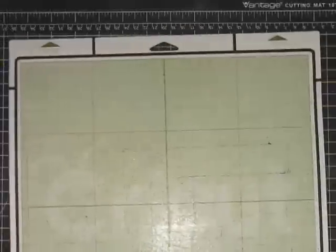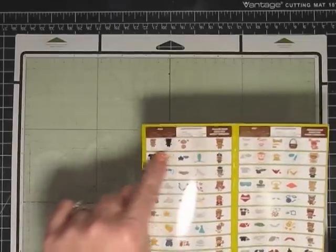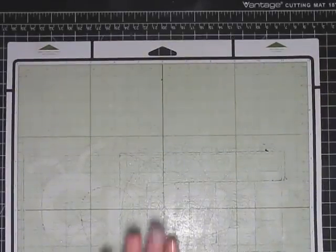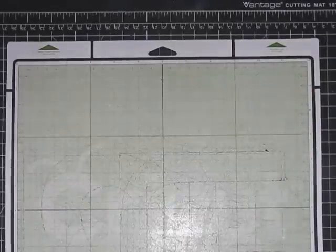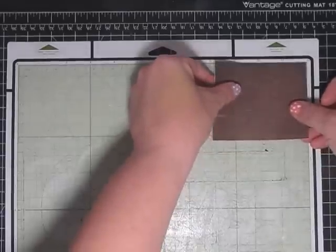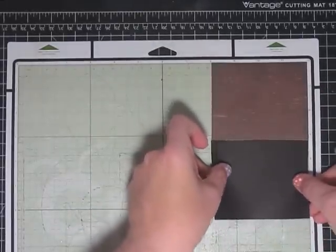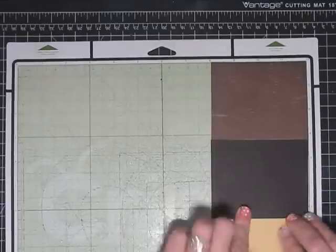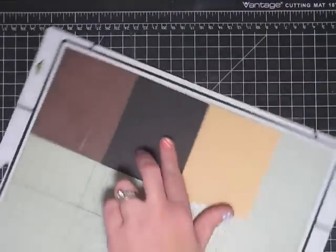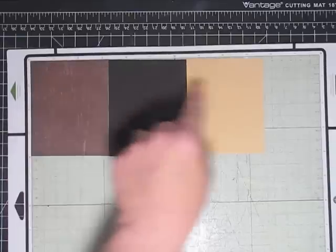Now let's lay it out on our mat - I want to show you how I do that too. You're gonna need your Cricut mat. I like to lay it out in the order that I'm gonna make the cuts. Your Cricut mat loads into your machine this way, so the first cut will be here and it will work its way this direction. We're gonna put his body here, then the blackout shadow portion here, and then his tummy and ears here.